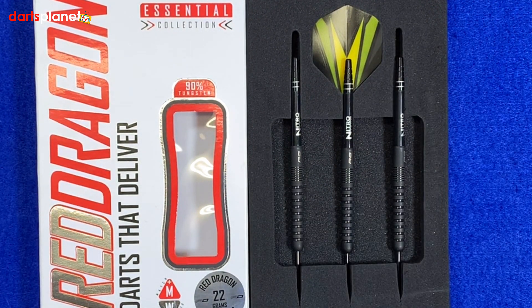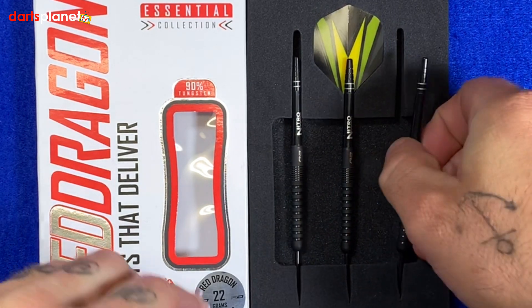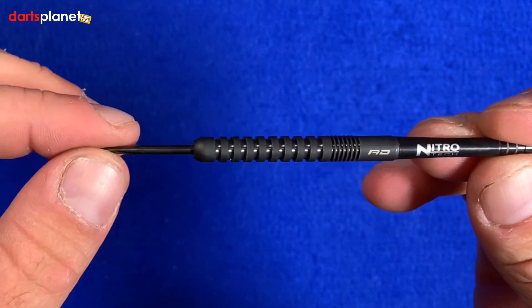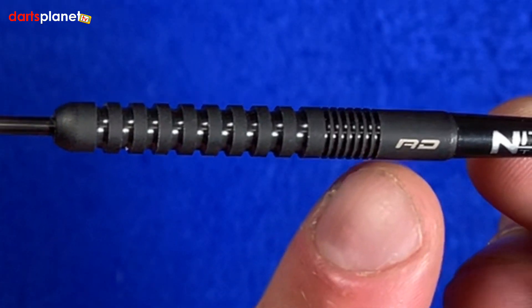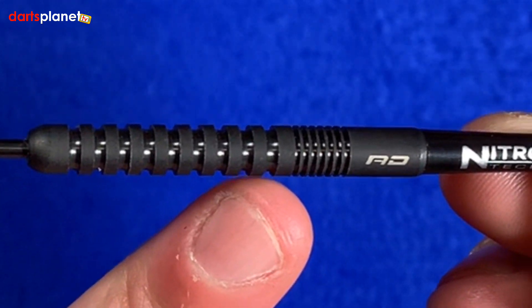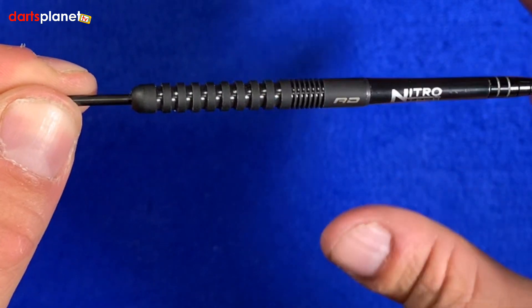Opening up the box, the darts come in a nice little foam package. We've got the three Red Dragon darts, Nitro Tech stems, and a set of the hardcore yellow and black flights. Taking one of the darts out for a closer look — it's very much like a good old standard straight barreled ring grip dart. It's got the Red Dragon logo at the back, then a tight, really close ringed grip, with rings that space out wider toward the front.